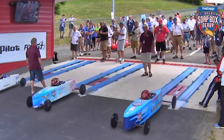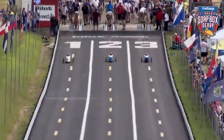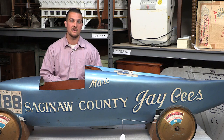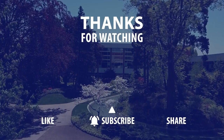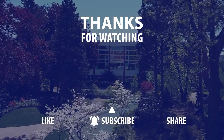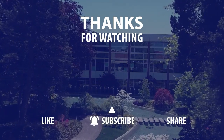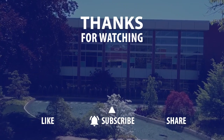Derby car races are popular across the whole United States, and they actually take place still every single year — championships are held in Akron, Ohio. Please keep local history alive and check out your local historical institutions like ours. We're located right on Main Street in Frankenmuth. We'll see you next time.